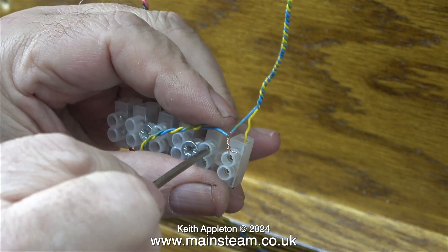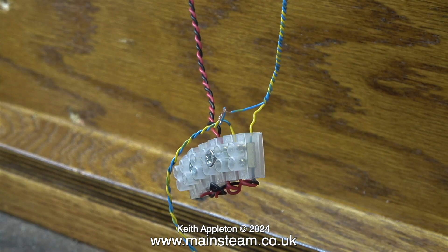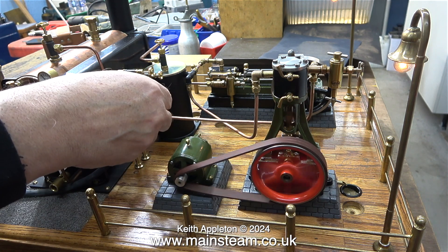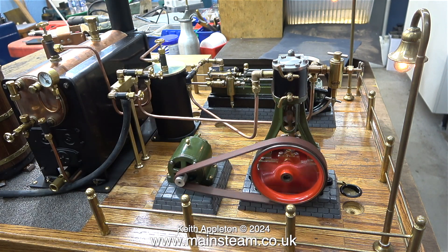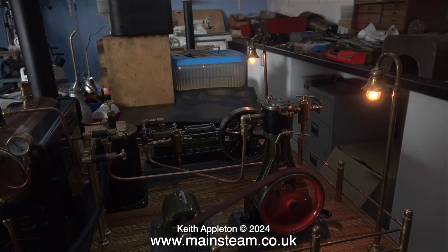It turned out that I'd wired it the wrong way around. Here I'm underneath the baseboard; I've disconnected the connecting blocks and I'm doing a test to see whether these lamps work in series. I wired them initially in parallel. I think Ohm's law comes into this, and I should know better really because I did train as an electronics engineer when I was 16, but now I'm 71 I've sort of forgotten the fundamentals.